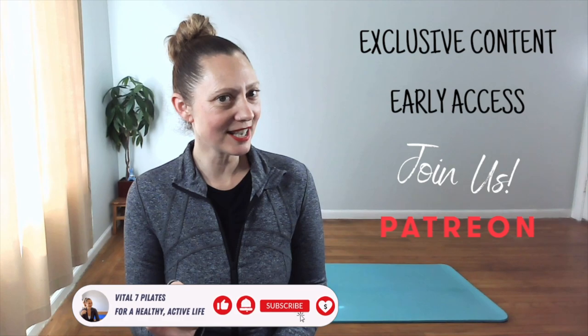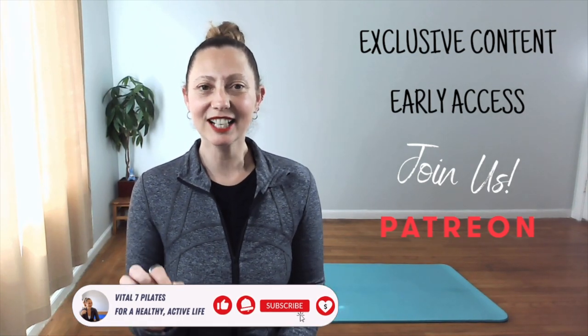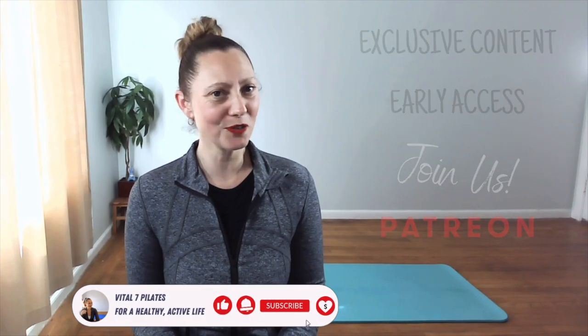Special shout out to my Vital 7 Stars — thank you for making this video possible. Are you ready for exclusive content, early access to content, and other perks? Join us on Patreon. Click on the link in the description of this post for more.